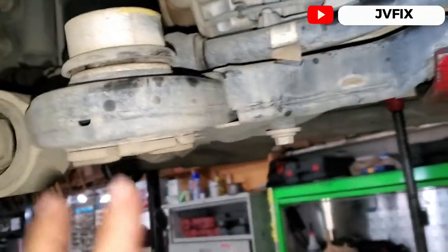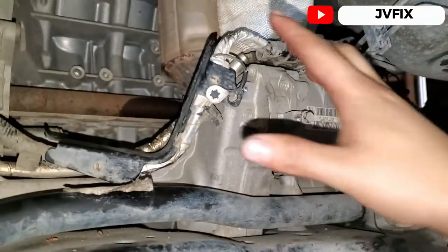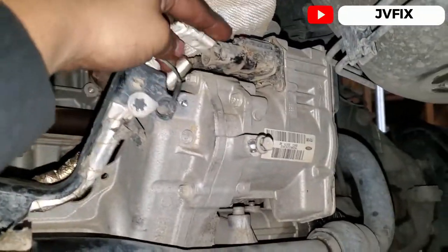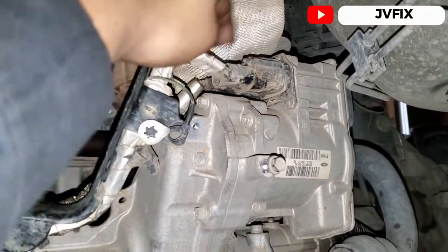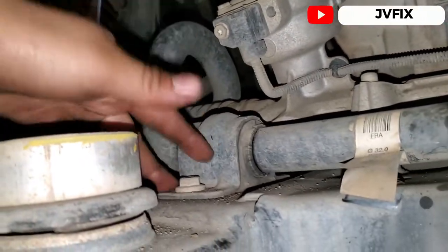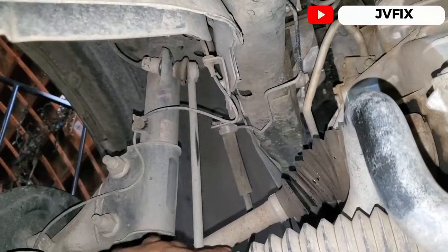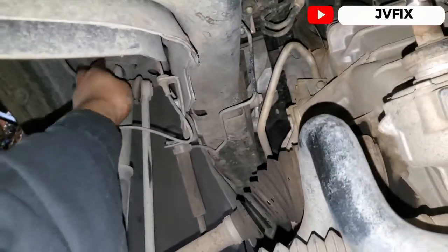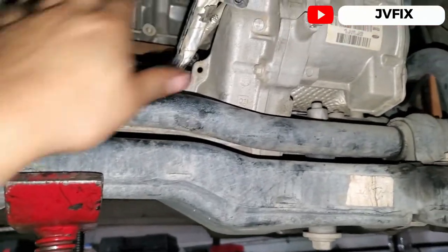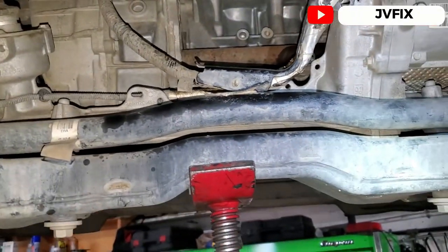I've already lowered the subframe — not all of it, just the rear part of the car. As you can see, I have all the clearance right here where I can remove the main connection, the power connector, and the other connection for the communication lines. The next step is to remove these four bolts — two here and two over there — to remove the sway bar. The sway bar end links are already loose.